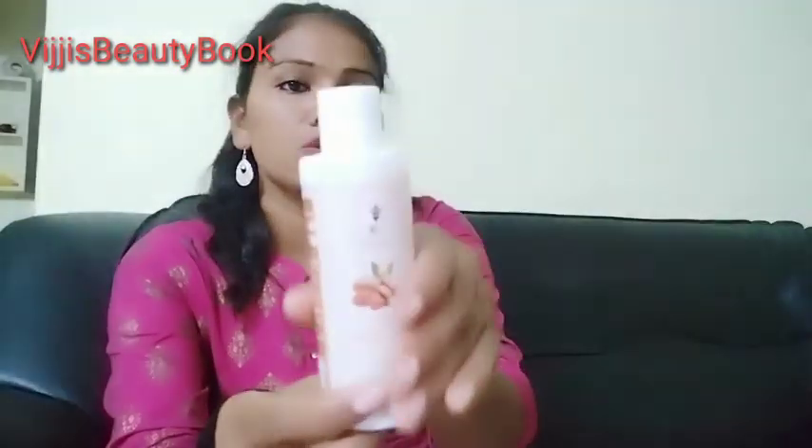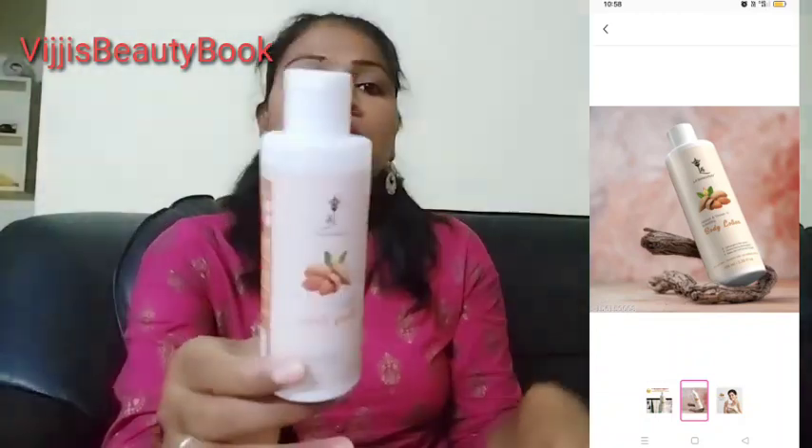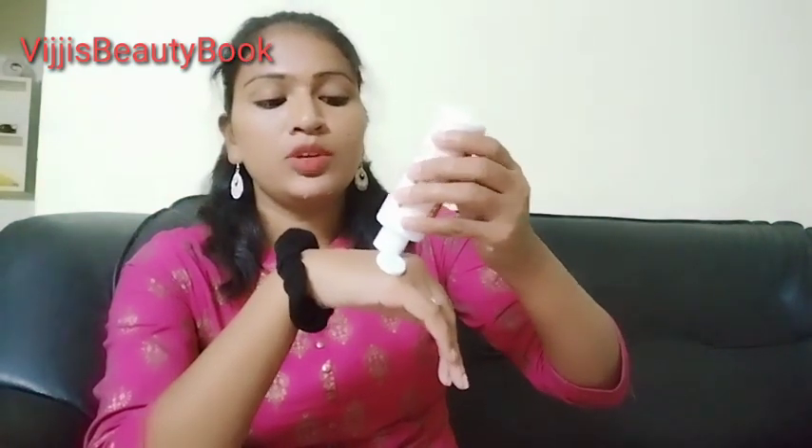This lotion contains almond and vitamin E. Vitamin E is very important. I will show you this body lotion — the link is in the description. This is suitable for all skin types, and I will show you ILA products.